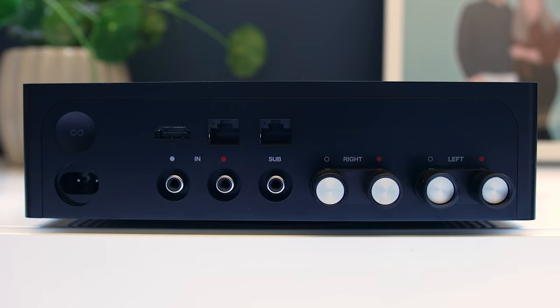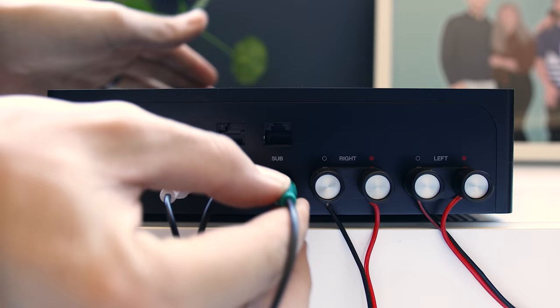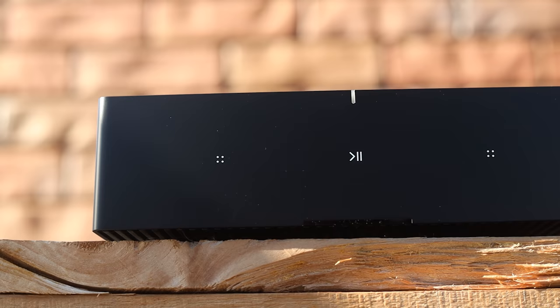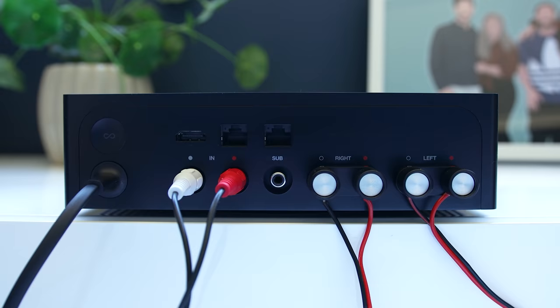If you move into a house and it already has ceiling speakers, you can use those as part of the Sonos system by connecting a Sonos amp, which gives you two channels of audio. You can always add more if you want, as well as a subwoofer out so you can add your own subwoofer.